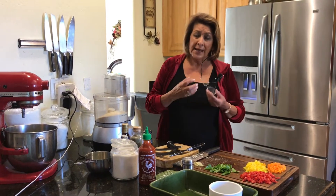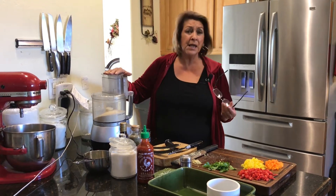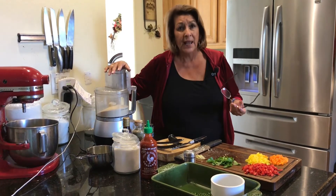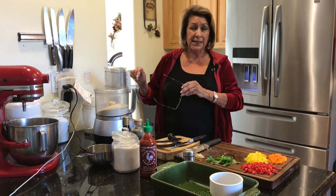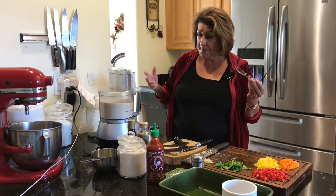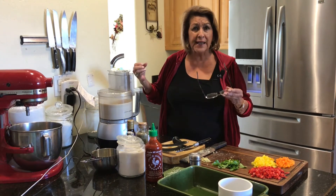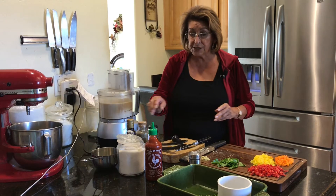You don't want a heavy breading on it. So what I have done is put in — the recipe calls for eight ounces, but eight ounces after you blend it becomes two cups. I'm going to blend this because I want it to have a real fine texture, and then I'm going to add a half teaspoon of salt.